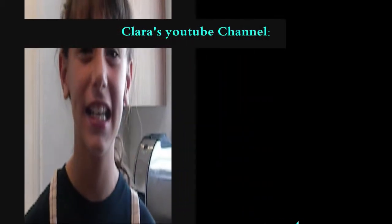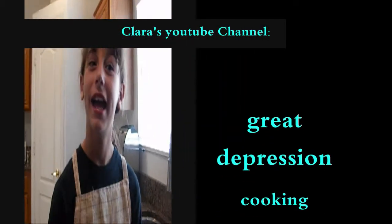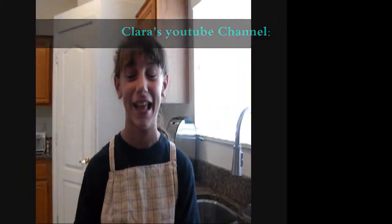Hi, this is Brika with HomeCookins. I just watched a YouTube video with Clara. She is 96 now and she was 91 at the time. It's pasta and peas. So I'm going to get ready to make it.